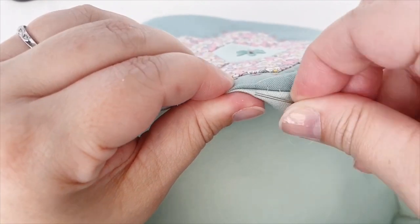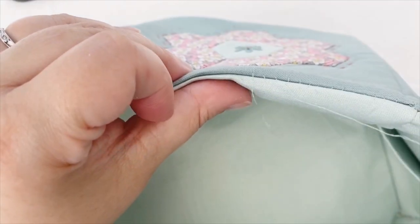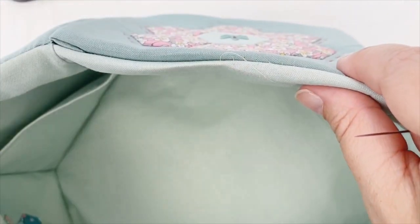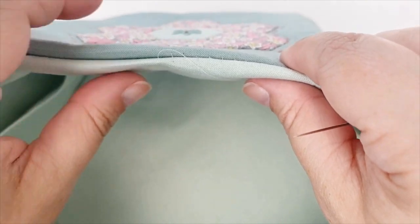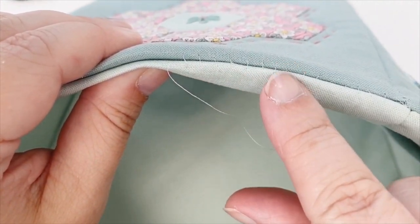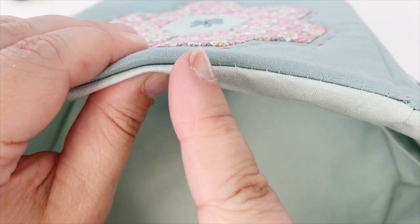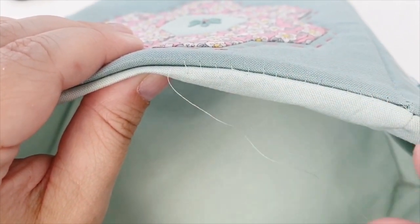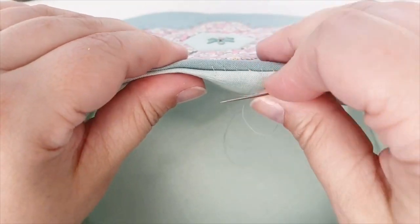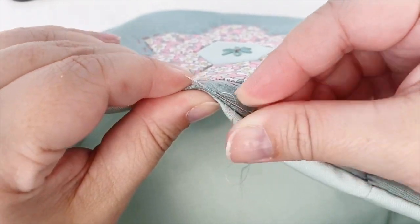Continue in this way, making short straight stitches under the fold of the fabric, alternating between each piece. By creating your stitches in this way, you will see them visible on top of your pieces of fabric and they look like the rungs of a ladder, which is where the stitch gets its name from. Continue sewing in this way to the end of your seam.